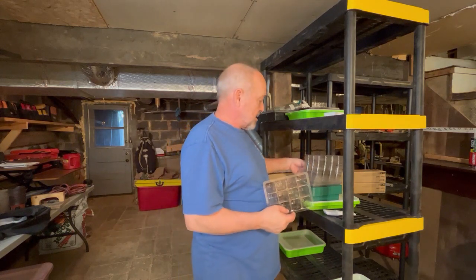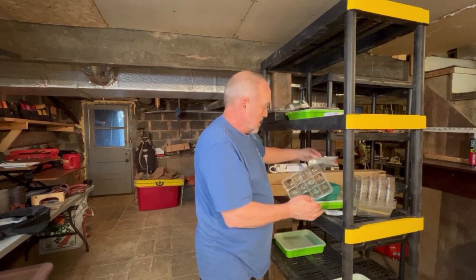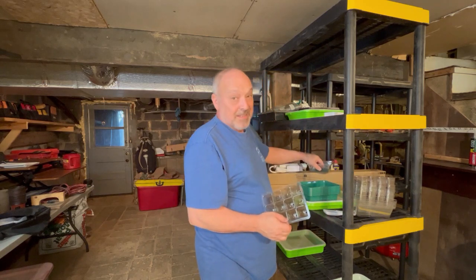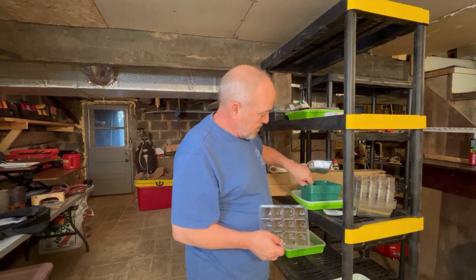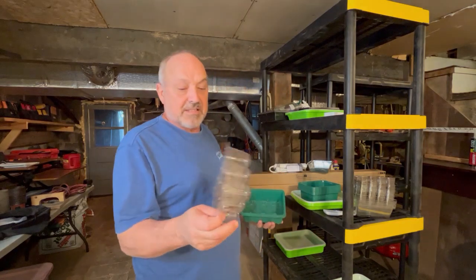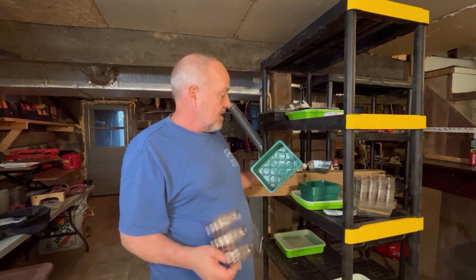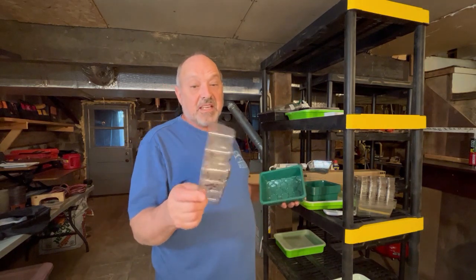This system I bought last year — I'll try to find the link and put it down below. It was very inexpensive, and there are three pieces to it. I did start a lot of seeds in it so I know it works. One caveat: the plastic is not heavy duty, but the other parts are a little better. Just take care of them and they'll last many years.